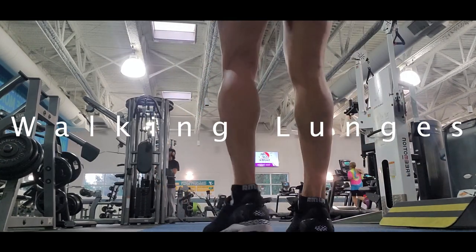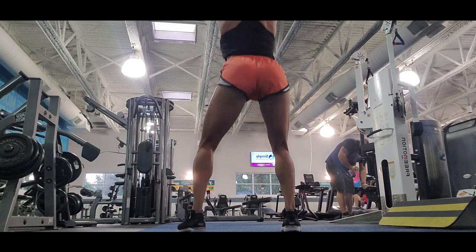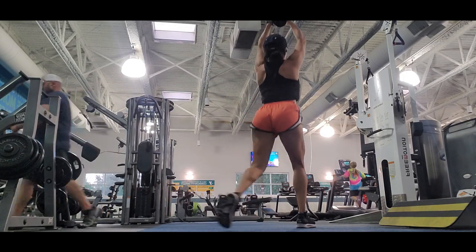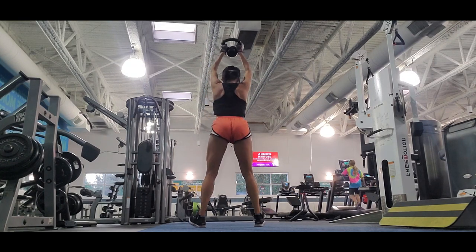The first exercise is walking lunges. This exercise is pretty good — it stretches the leg muscles as well as the core, hips, and glutes. It's a really complete exercise and I really suggest that you add it to your routine.